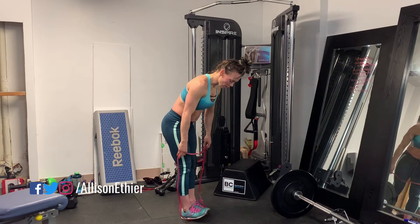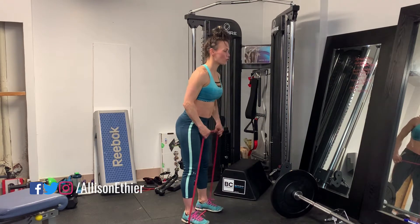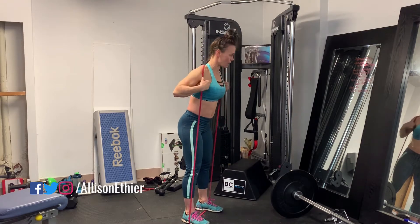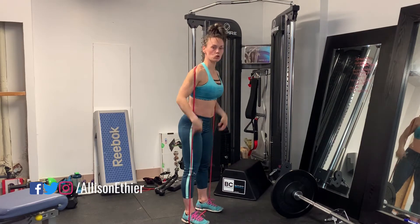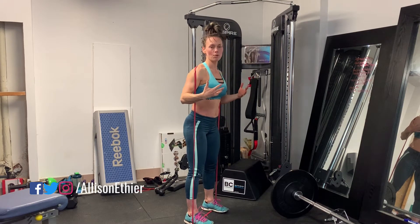We're going to get into our loop band shoulder width apart and thread it over our head — it sits on the upper back and shoulder area. Sometimes wearing a larger sweater can help instead of having it on your skin, because it will pull.